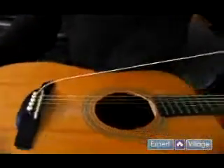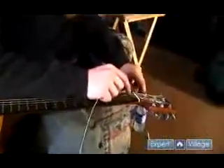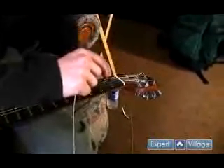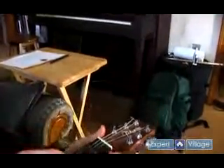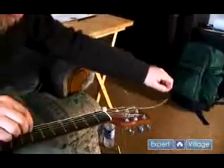So as that's in, you want to bring the string down to the headstock. You can see right here with the tuners, there's a little hole right there. So you want to stick the top of the string through the hole like so.